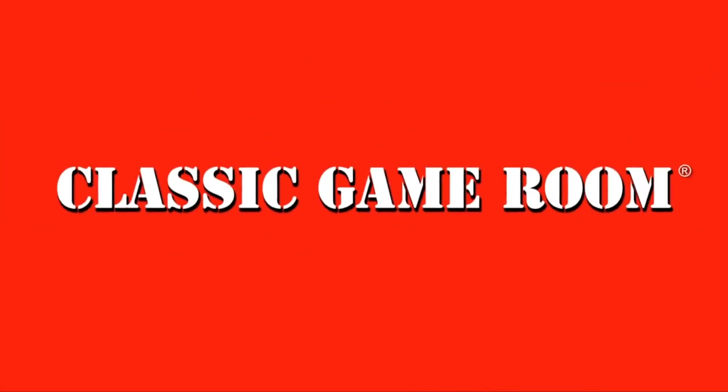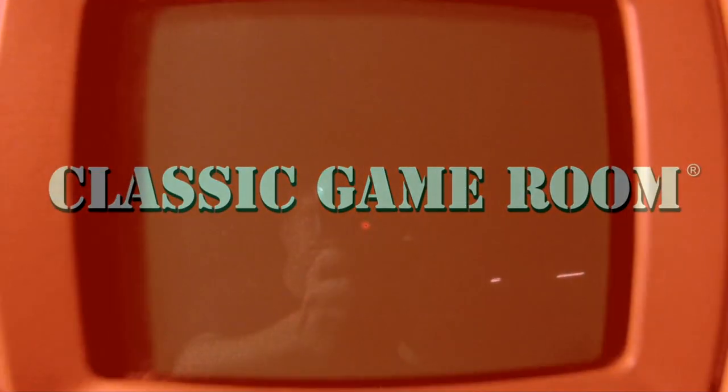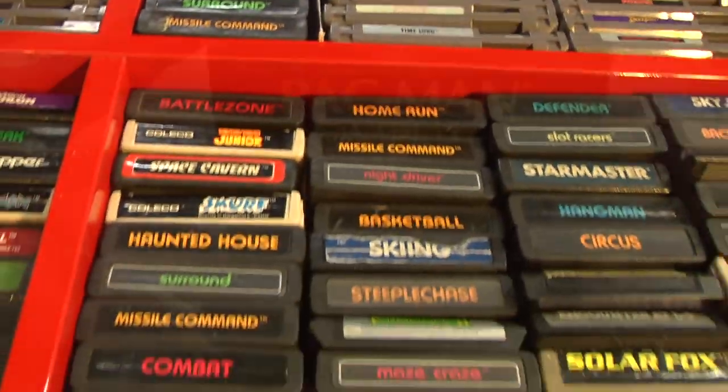Banished from Earth Plastic, Game Room broadcasts from the Intergalactic Space Arcade on its never-ending mission to review everything.